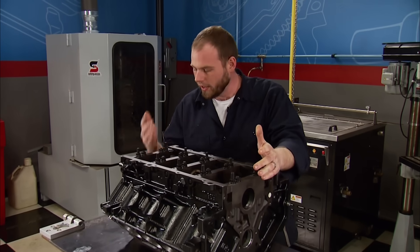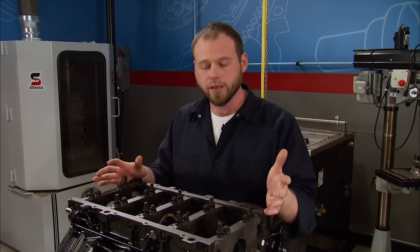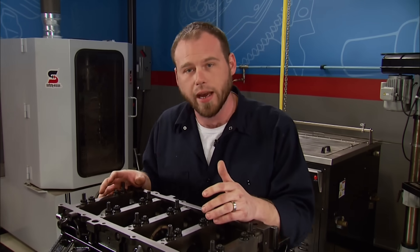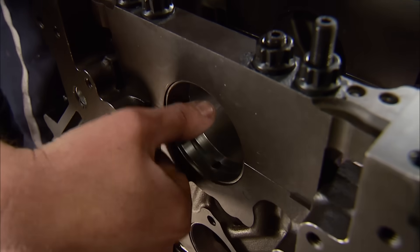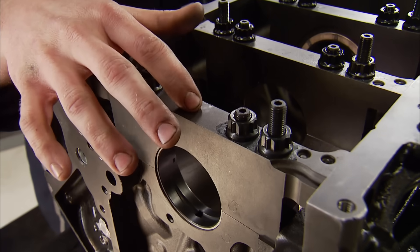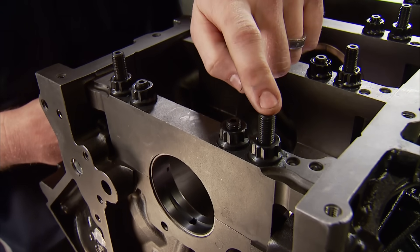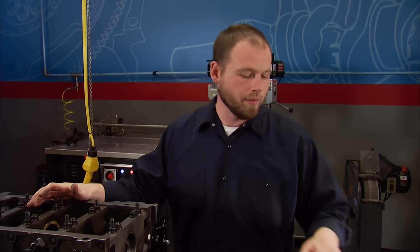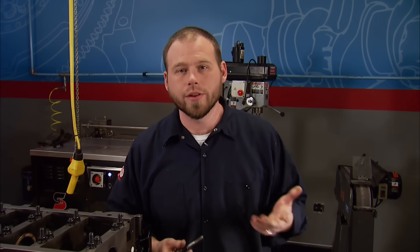We're back from the machine shop after touching up the line hone. I only had to make a couple swipes and it came out fine. Just to be sure, I went ahead and put in the main bearings to check the clearances against the crankshaft after putting in those ARP studs. Now, anybody who's built one of these LSs with these six-bolt main caps knows they're a barrier to get on and off, especially when you install studs. There are specialty tools out there for getting these main caps off, but they are expensive.